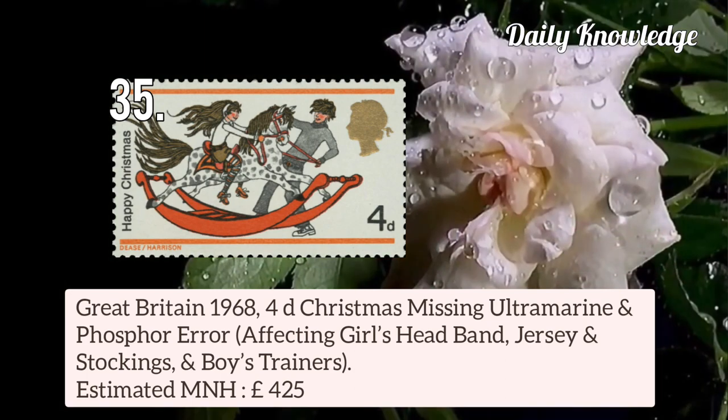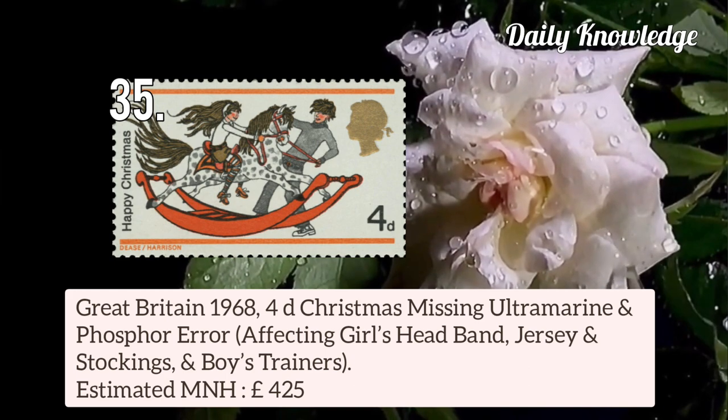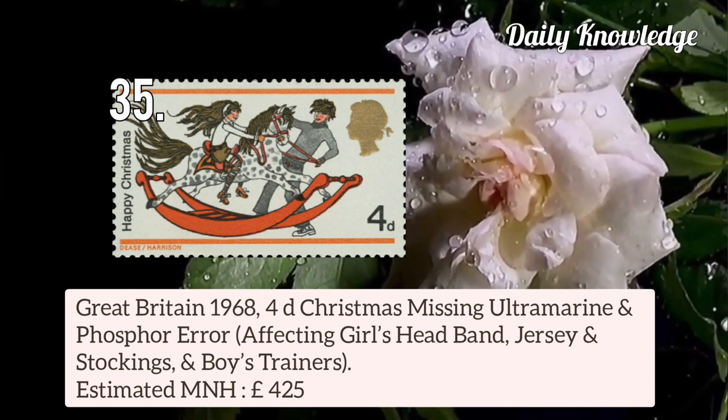Great Britain 1968 4d Christmas — missing ultramarine and phosphor error, affecting girl's headband, jerseys, and stocking, and boy's trainers.